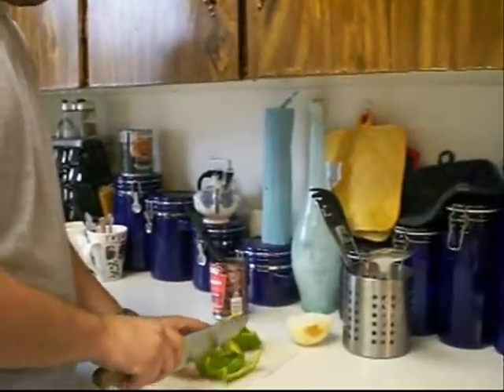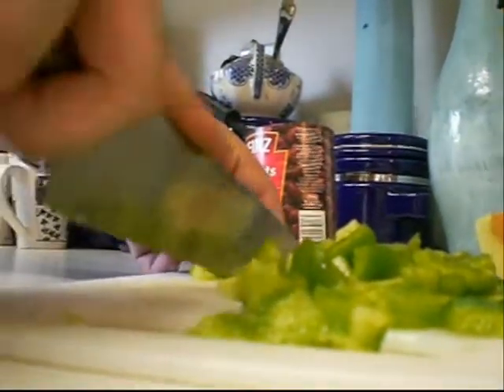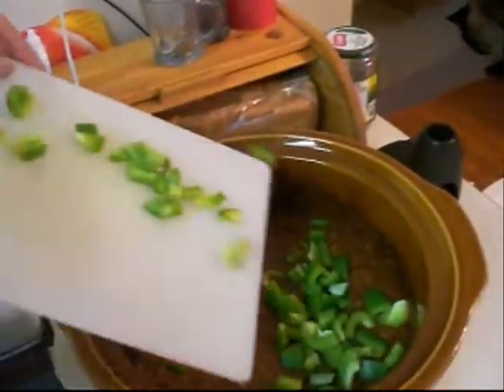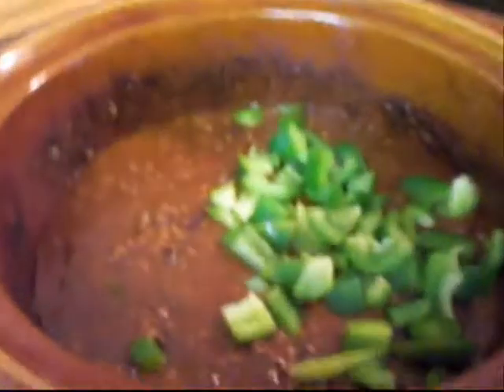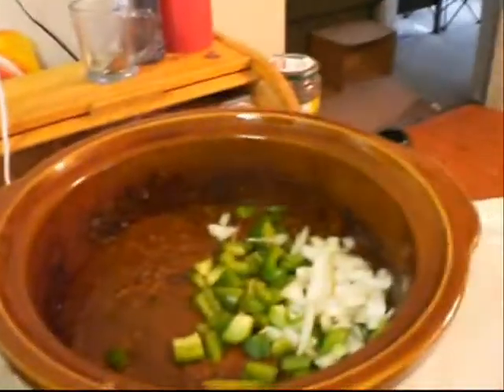Now you take the raw stuff and cut up a little bit of it — not much. Then you take it over and add just a little bit. You know it won't do much because it's already quite spicy. Then you kind of mix it in, and that is good for now.